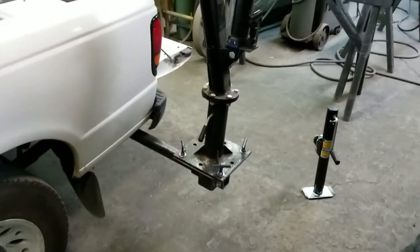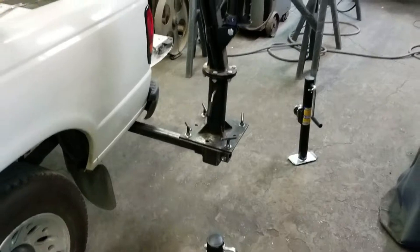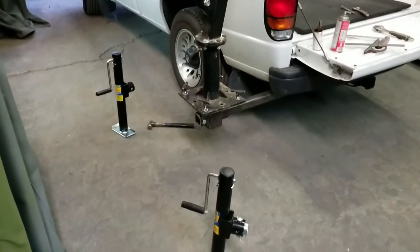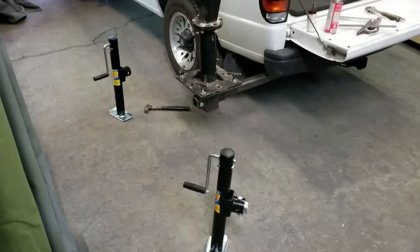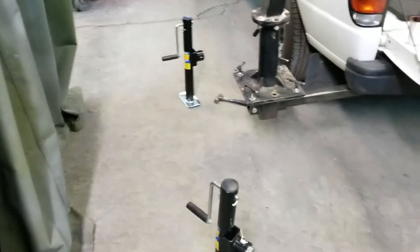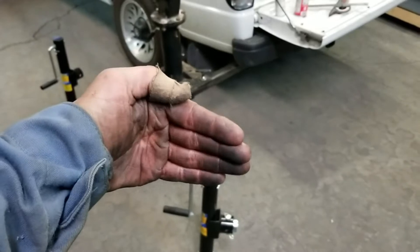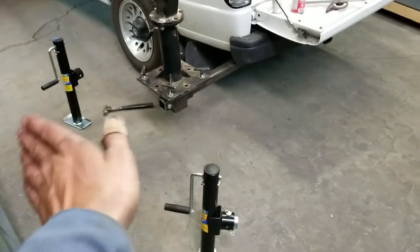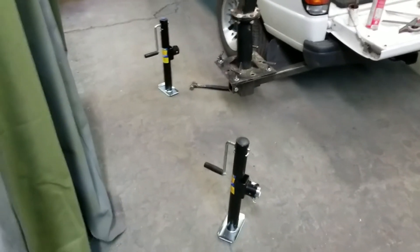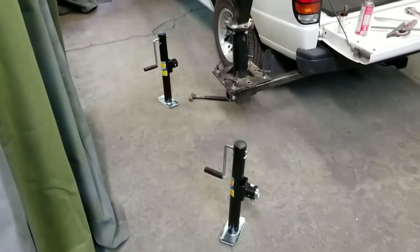I've got the crane just bolted onto its plate there as a rough guide to give me an idea as to where I want to put the outriggers and how far apart I want them. I decided I'm going to have them on a slight angle this way and that way. You'll see kind of where the jacks are sitting right now — that's where it's going to go.